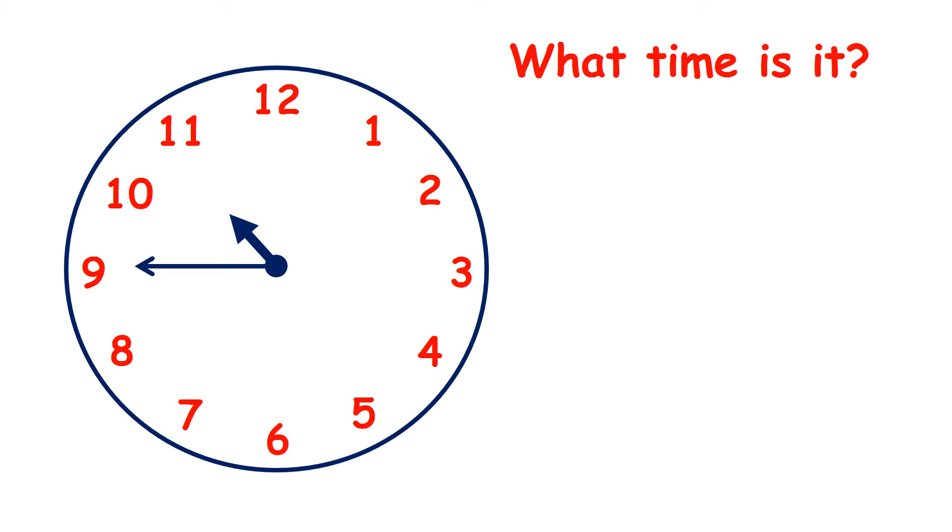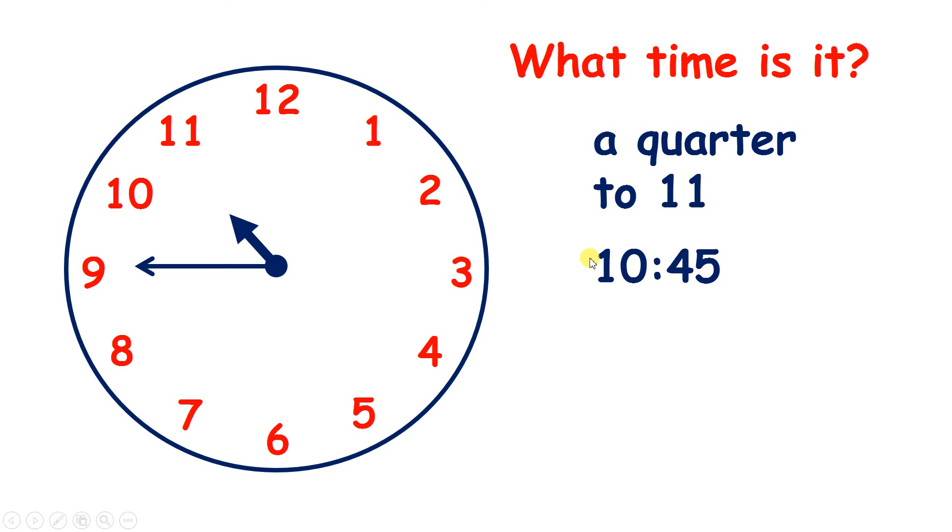And what time is it here? The minute hand is pointing to the 9, so it's a quarter to. And the hour hand is between 10 and 11, so it's a quarter to 11. On a digital clock it would show the time 10:45.